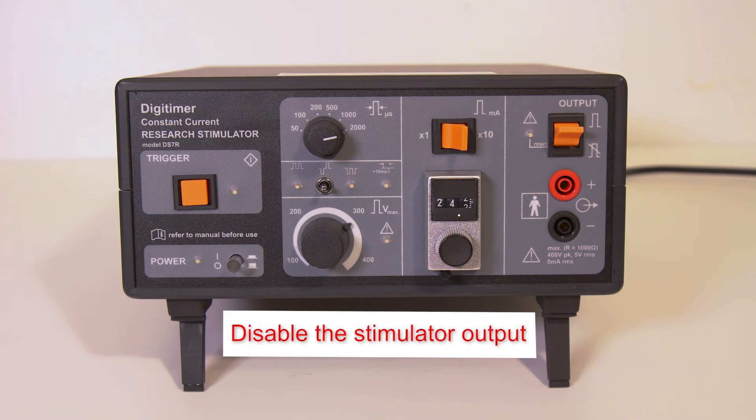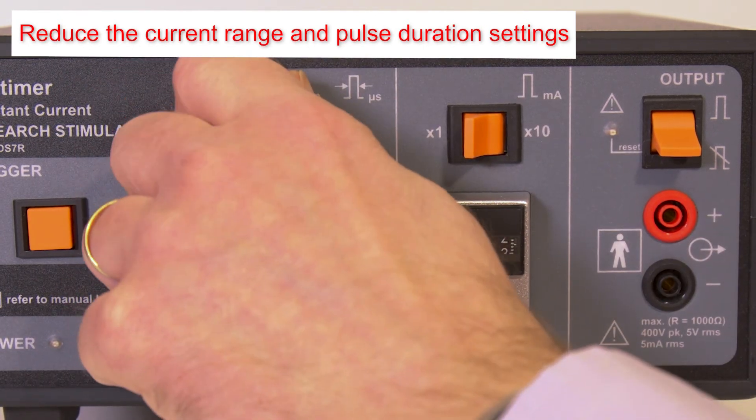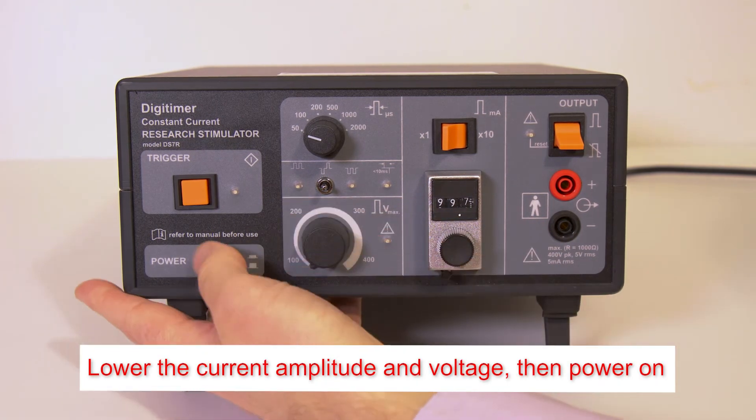Check and disable the stimulator output using the orange toggle switch. Check the current output range and set the pulse duration to the shortest option. Reduce the current amplitude and voltage, then turn the power on.